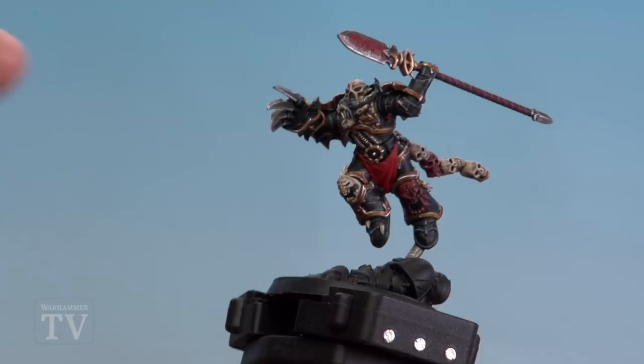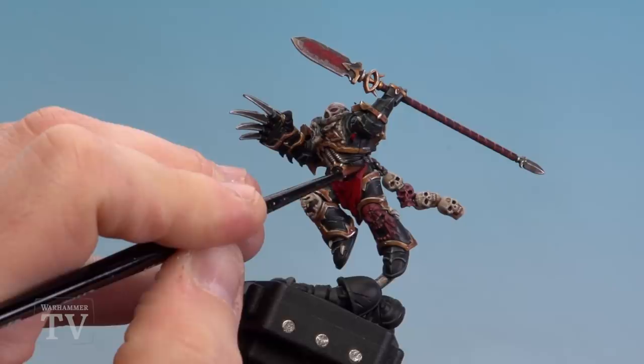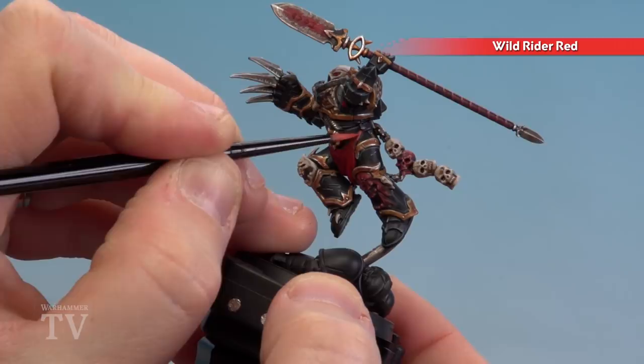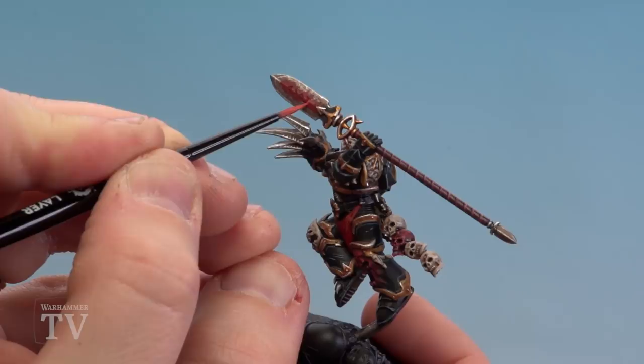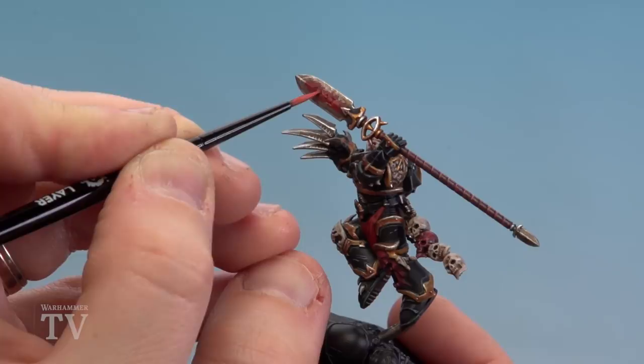With the Mephiston Red now base coated, we're going to apply Agrax Earthshade to the loincloth and the little tube under his armpit — but not on the actual spear, we're leaving that as it is. With the shade now dry, we're going to use Wild Rider Red to pick out some fine highlights on the cloth, the eyes, and the little tube. When it comes to the cursed spear, we're just trying to pick out those little runes around the edges and down the middle — you don't have to be too neat because we're going for a glow effect, not an edge highlight. If you go into the recesses of the runes, just drop some Agrax Earthshade back inside to give it definition.